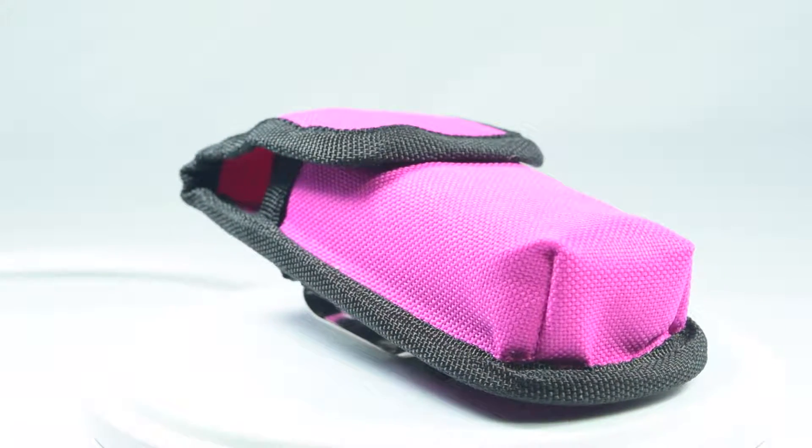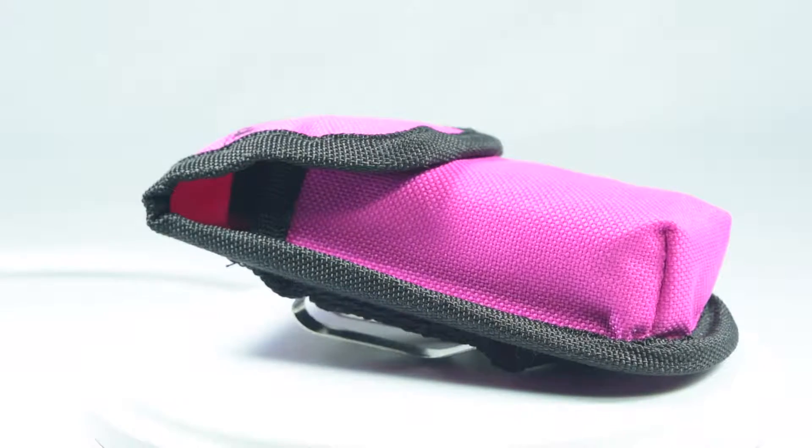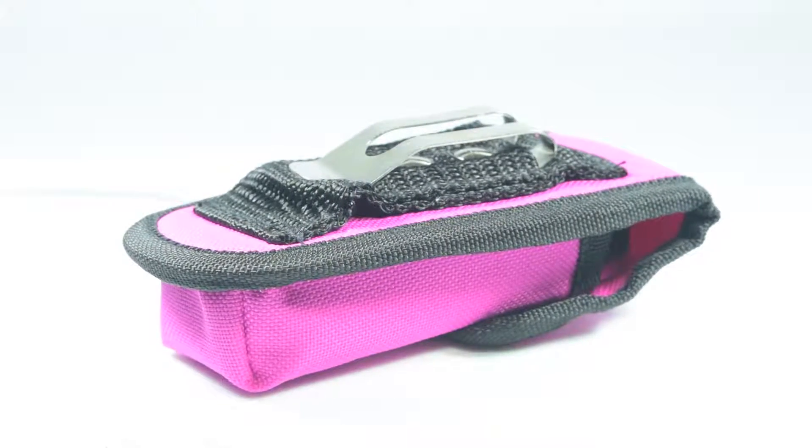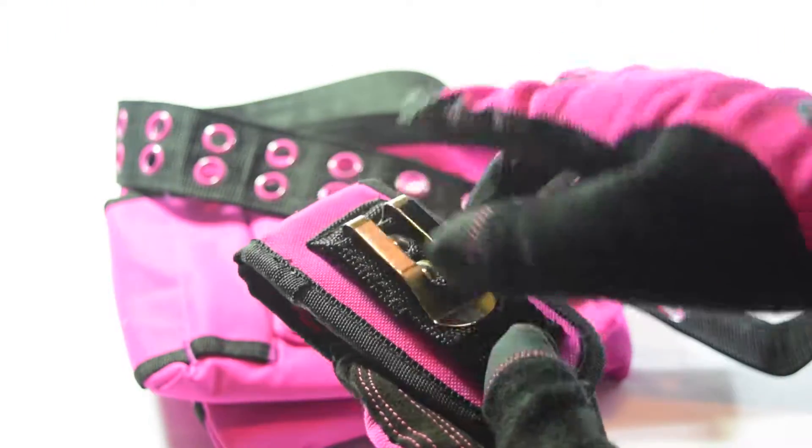This versatile tool comes in a convenient pouch so it's easy to transport and take with you. On the back it has a belt clip as well as a belt loop, so if you add the tool belt or a pocket bag tool pouch, it can clip or loop right on.